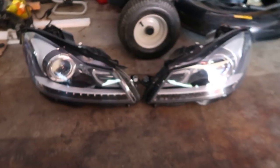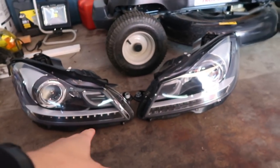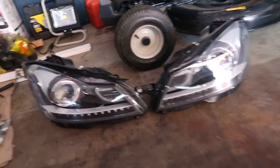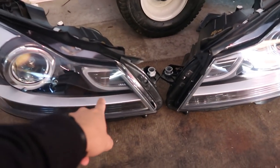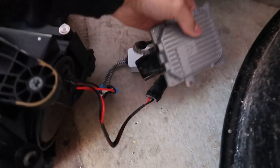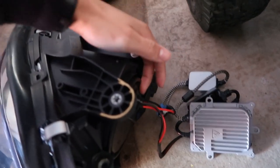Basically all we are doing today is swapping my headlights to these bad boys. These are Depo's projector HID headlights with a little LED strip for a C-light and signal bar down here. As you guys can see, it comes as a whole unit, and the ballast HID is already installed in there.